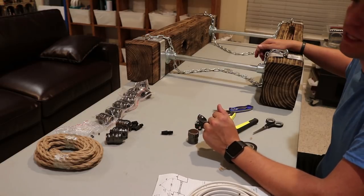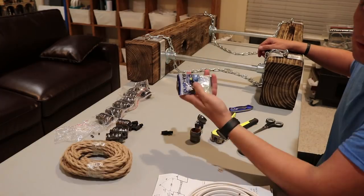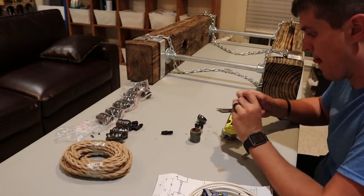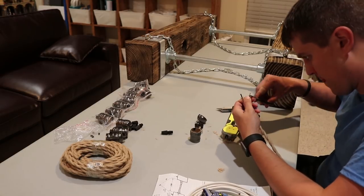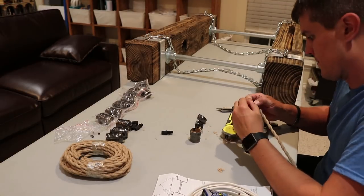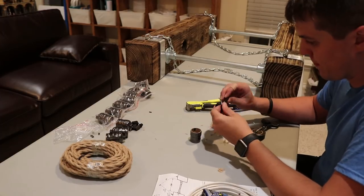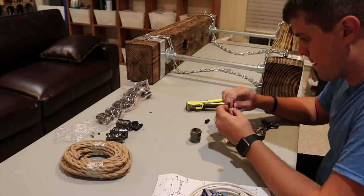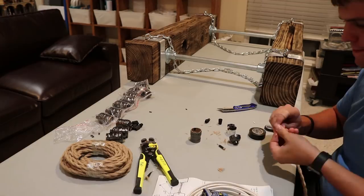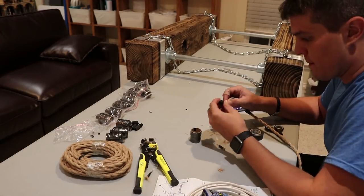Now that we've got the chandelier base piece made, we're going to start wiring up all the light sockets. We got pretty much all the materials for the light sockets and wiring off of Amazon — we'll put links in the description or on the blog. Putting the light sockets together was a steep learning curve since I'd never really done it before. The hemp covering on the wire really made it difficult to get it all the way through all of the pieces so that you had hemp wiring sticking into the socket area. I did eventually get the first socket together though — it only took me about 10 to 12 minutes.